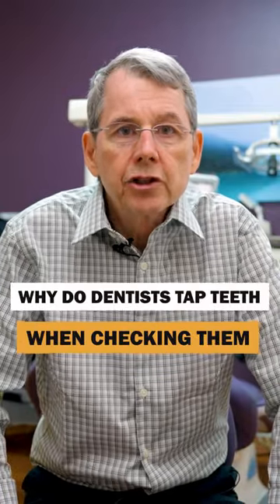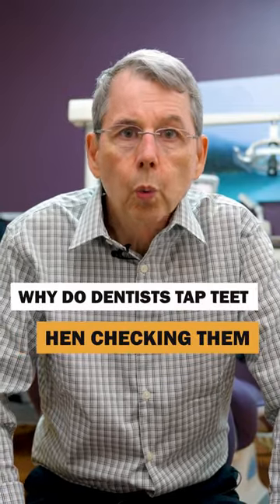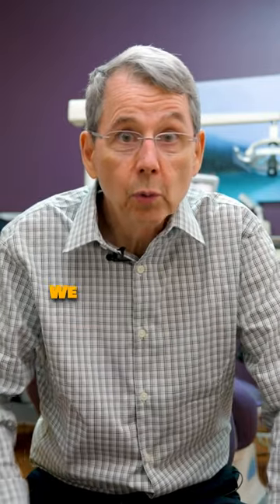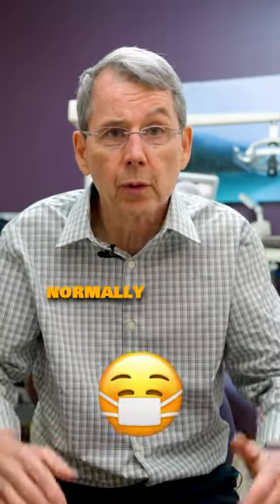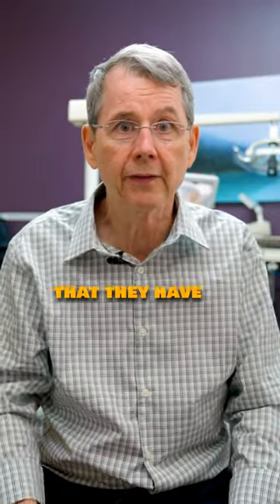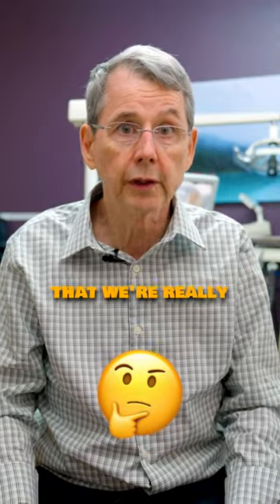Why do dentists tap teeth when they're checking them? There are a couple of reasons. One is to ascertain how loose they are. We don't like teeth to be loose — we like them to be firm, and so do patients. How much mobility, how much of an ability to wobble they have in there, is something we're really concerned with.